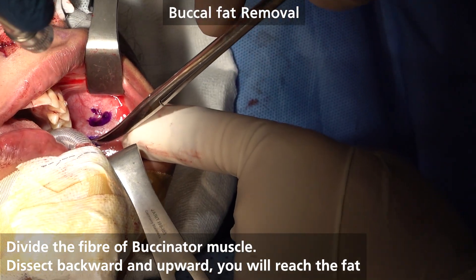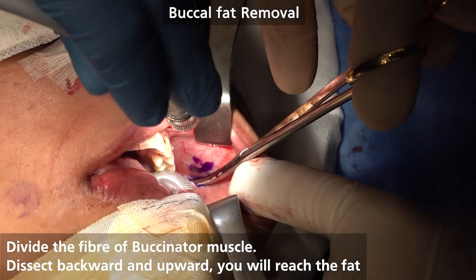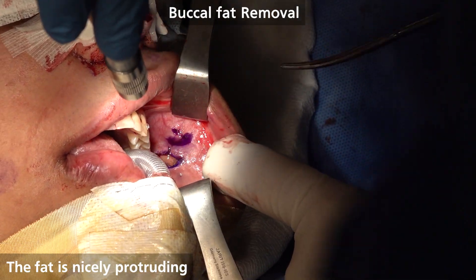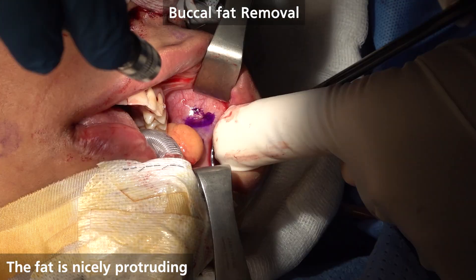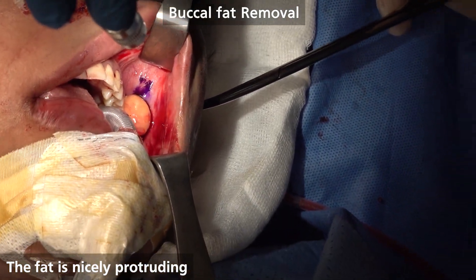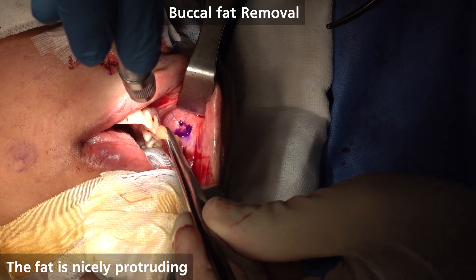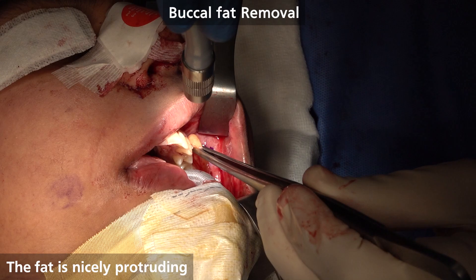So the buccal fat — muscle back, back and up, back. I'm exactly on the right plane, you see the motion, you see how beautiful it is. Retractor here. When you work and your anatomy is nice, you know your anatomy, you get straight to the right plane.